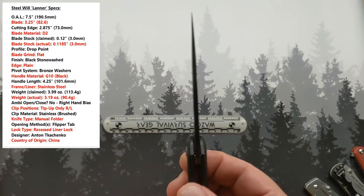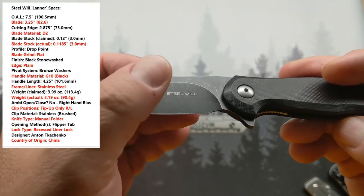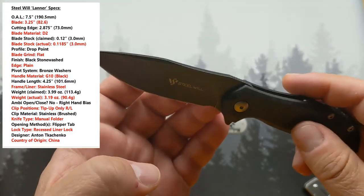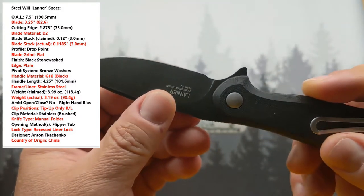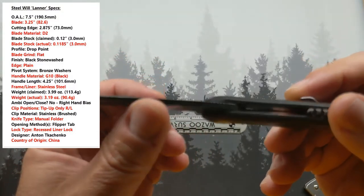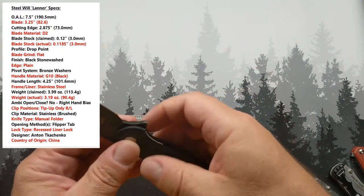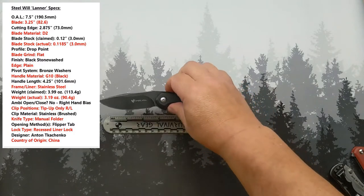Profile is drop point. That is a flat blade grind, and that is a stonewashed black coated blade. Plain edge — there is no serrated version of this knife. This thing runs on bronze washers. It's a little on the stiff side; I'll get to a bit of that later.